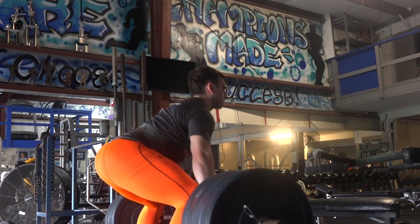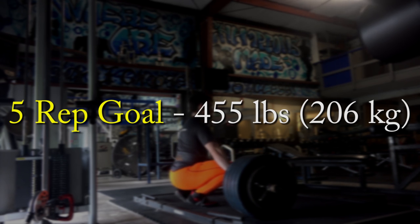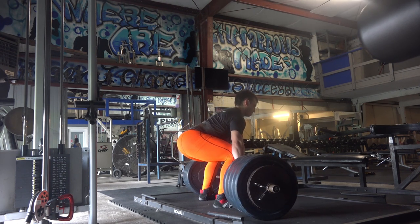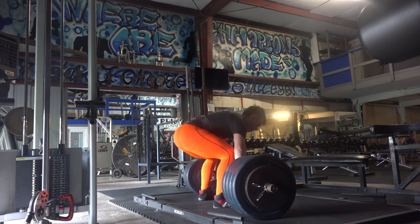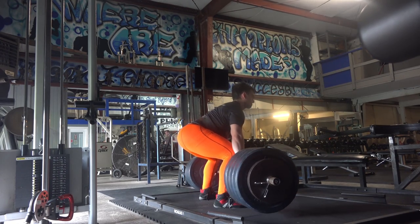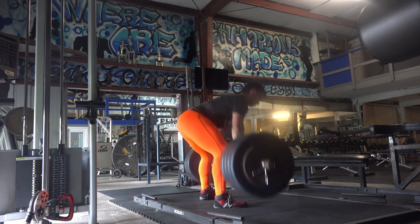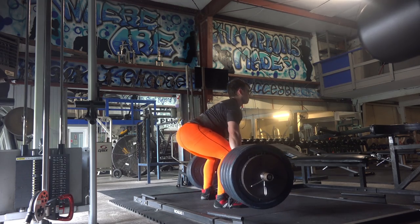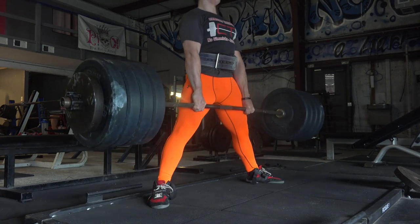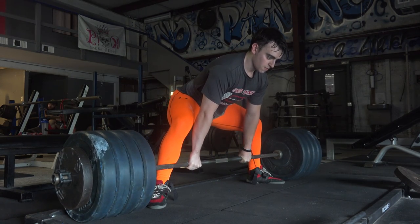Check out this top set here with 455 pounds. Even though my goal is 475 initially, that was awesome — and most importantly my back feels great even through that bigger range of motion. Make sure to like the video, support the channel, and subscribe if you haven't already. Thanks for watching, guys.